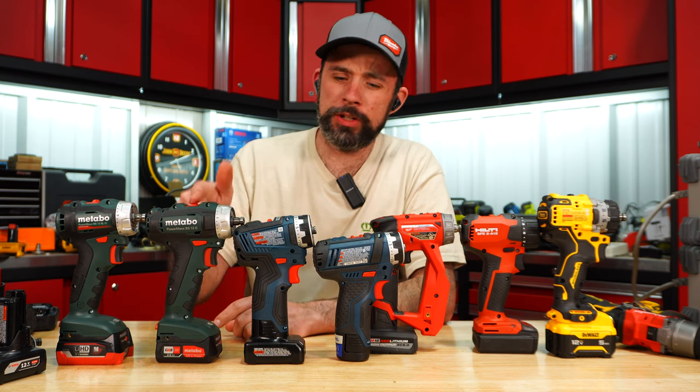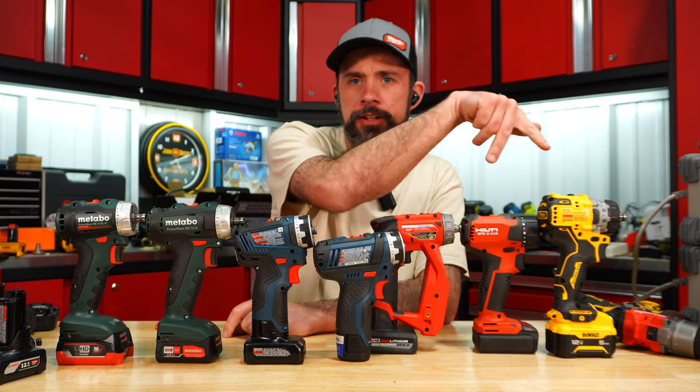For clutch settings, the counts across these tools are: 20, 20, 20, 20, 20, 16, and 15.